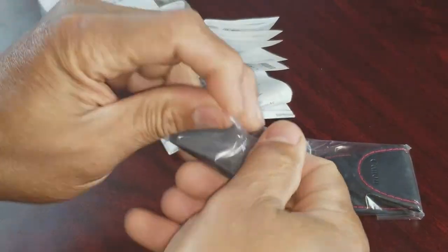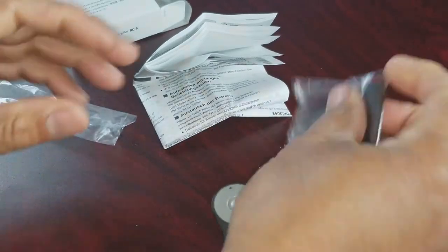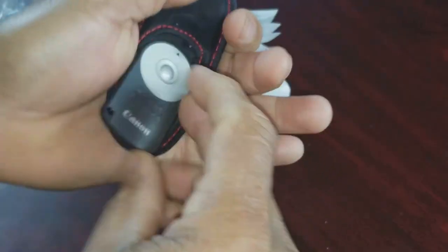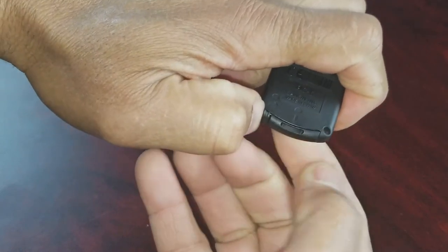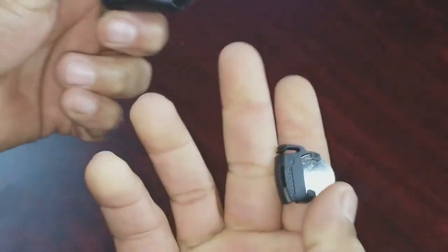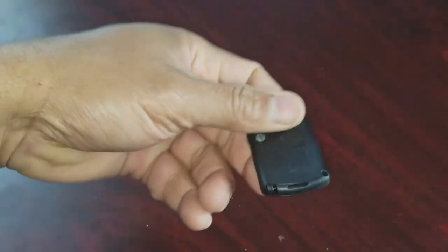It comes with the remote right here. I carry a nice carrying case — you can easily put this in there when you carry it around. To open the battery compartment, push it to the side like this and pull out that drawer. The battery is in there already, so that's good.